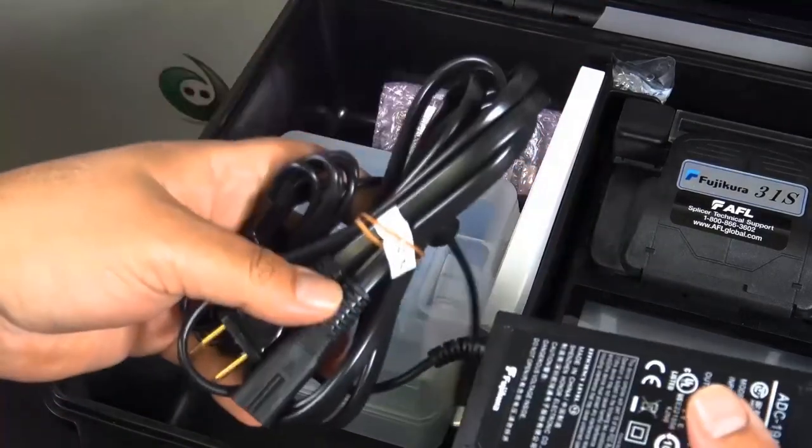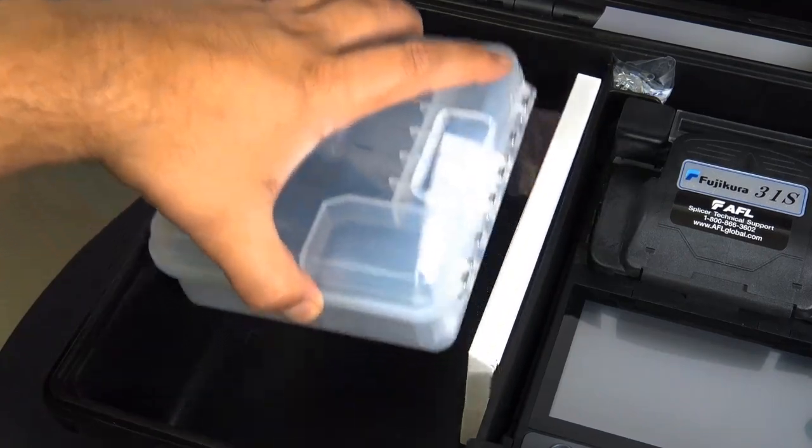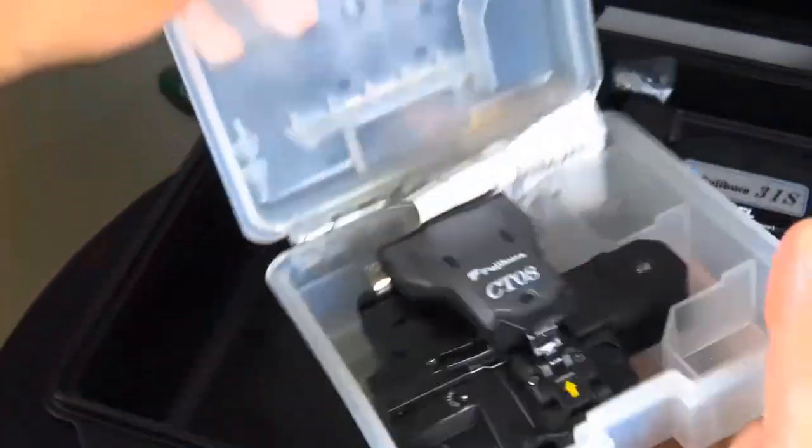Now we're going to check out what's in this box. As you can tell, there's the power adapter for the splicer and there is the CT08 Cleaver that's included.